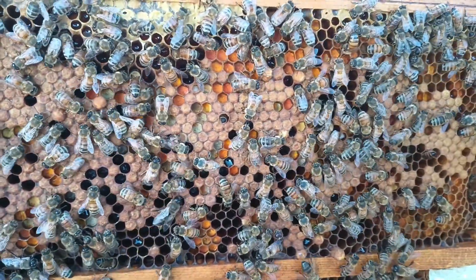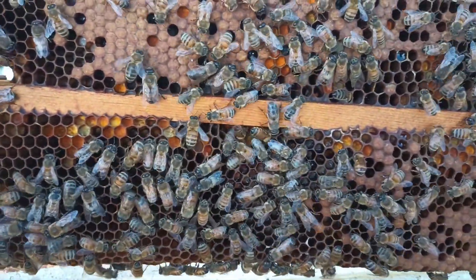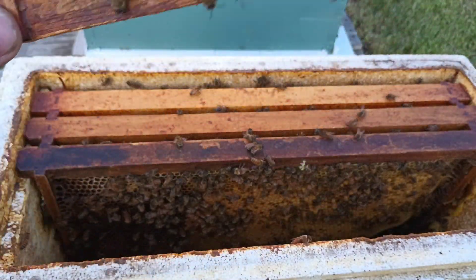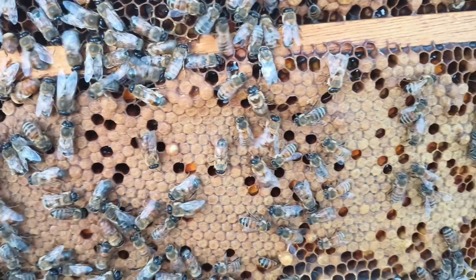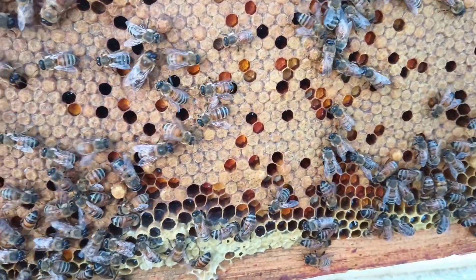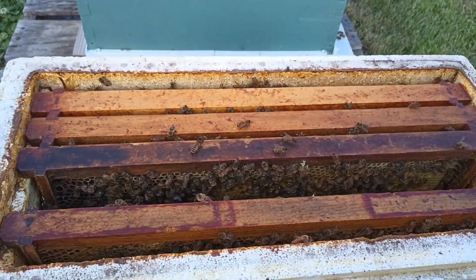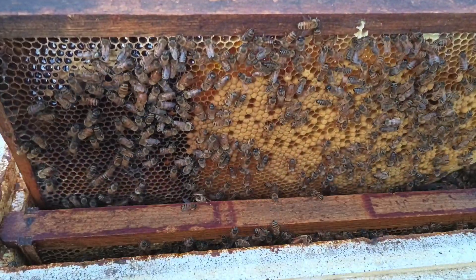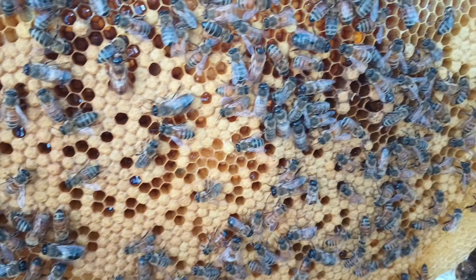And here I'm just scanning looking for the queen. Checking the other side — perfectly flat. It's totally different from the before video. We'll look at one more frame here, and as you can see all the worker cells again are perfectly flat.